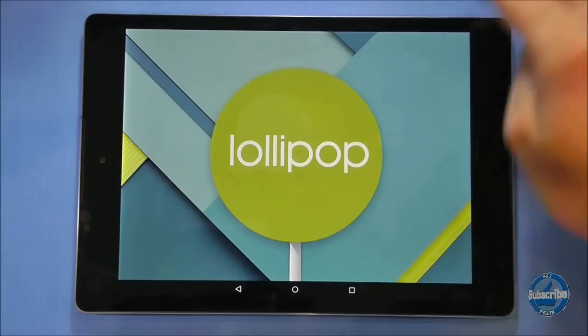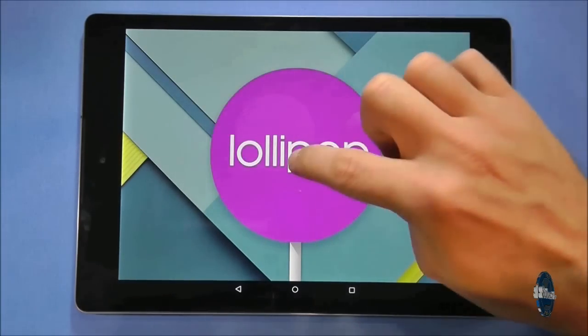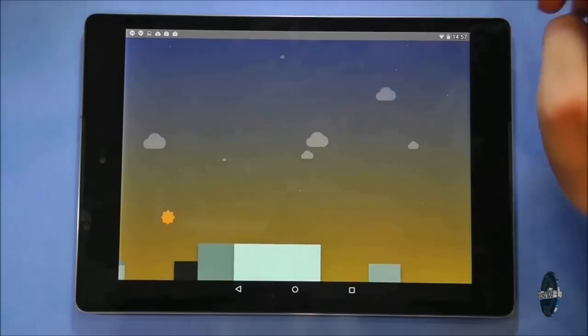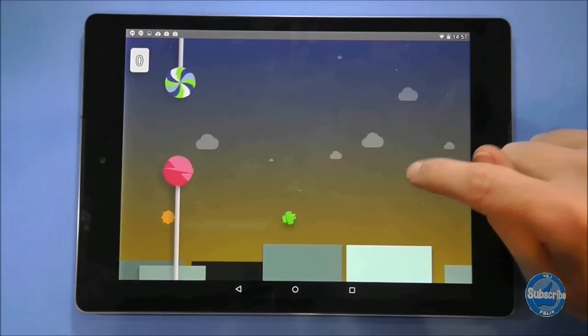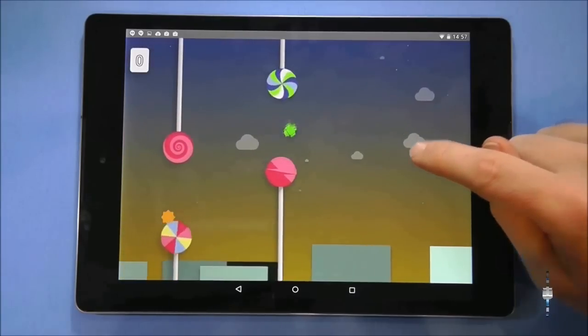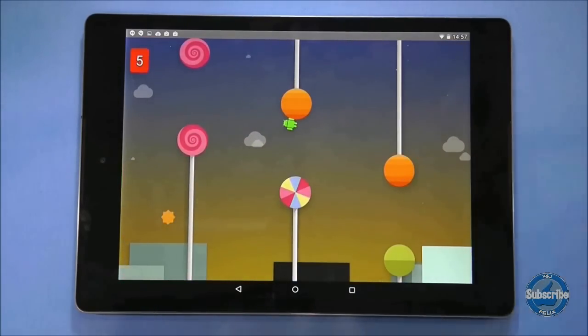There is a second easter egg. Long press on the lollipop to unlock a flappy birds style game where you have to tap the Android through lollipop gates. If you get addicted to this mini game and die quite a lot, make sure you take breaks and don't throw the tablet against the nearest wall.